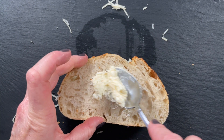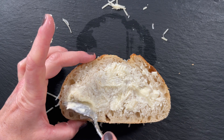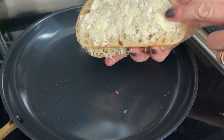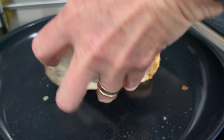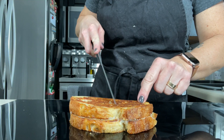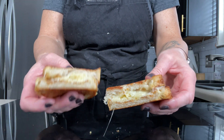Now we take that spread of mayo, parmesan cheese, and butter and smear it over each side of the outside of the sandwich. I still have my skillet ready over medium-low heat — we want slow and low so everything gets nice and hot and melted. I'll place it in the pan with the mayo-butter-parmesan side down, and while that's cooking I'll spread the rest of the mixture over the top side. Then flip it over until both sides are nice and golden brown. Isn't that beautiful — crispy and so cheesy!